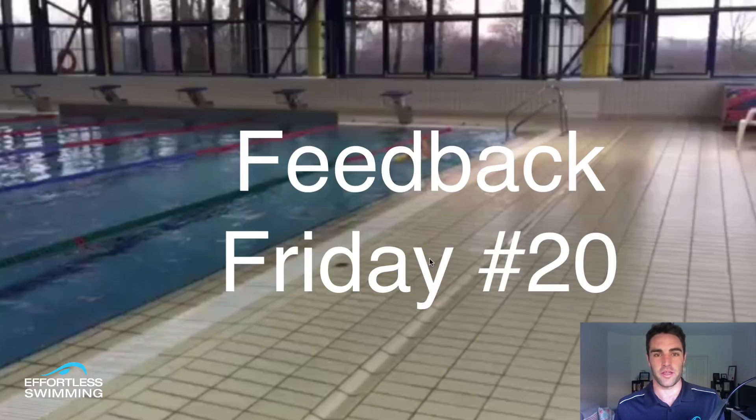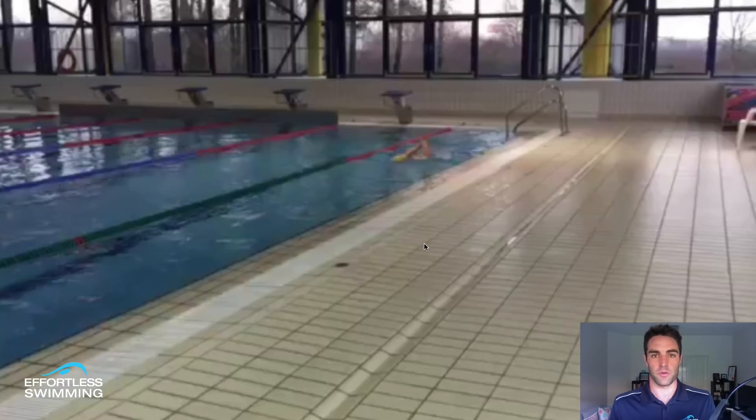Hi, Brenton here from Effortless Swimming. Welcome to Feedback Friday number 20, where each week we look at someone's stroke to help you better understand what we like to look for in the stroke and how we go about making those changes.